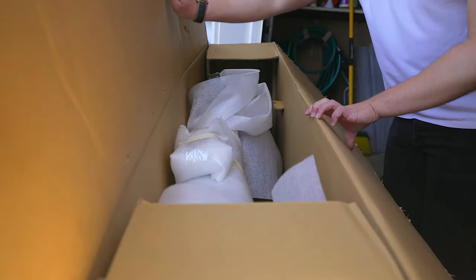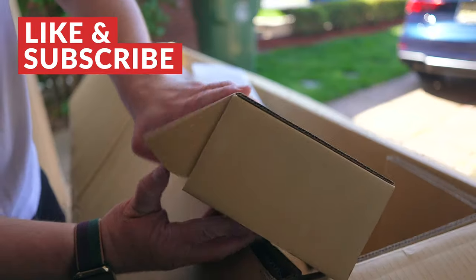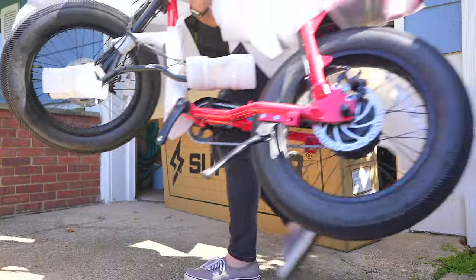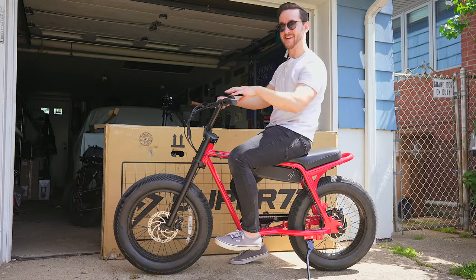Since this is a new 2022 model, it came with a super cool launch surprise in the box with a collector's coin and an awesome set of Super 73 pins. Another box on the inside included the charger, tools, and other accessories like reflectors. The good news is that the Z Miami mostly comes fully assembled — you just need to screw on the pedals, tighten on the handlebar, charge the battery, and you're ready to ride.